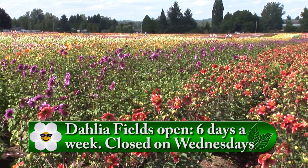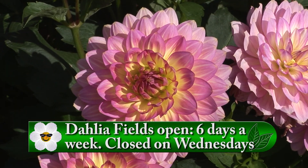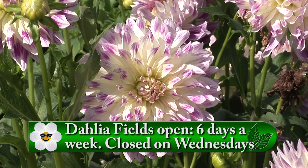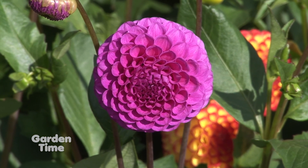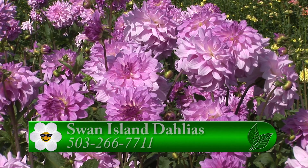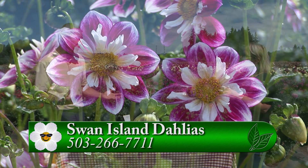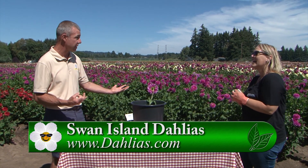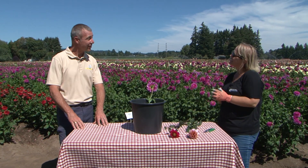People can come out and walk the fields. The festival was canceled to keep everyone safe during COVID, but the fields, the gift shop, and cut flowers are all available and we are open. You can visit dahlias.com or their Facebook page, or go to GardenTime.tv for all this information on cut dahlias and the festival. There will be lots of cut flowers available.